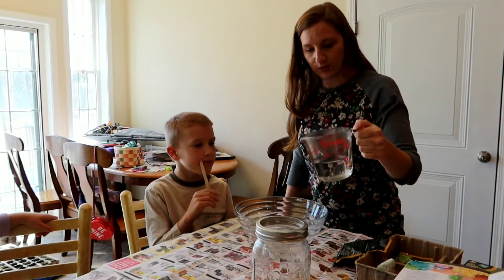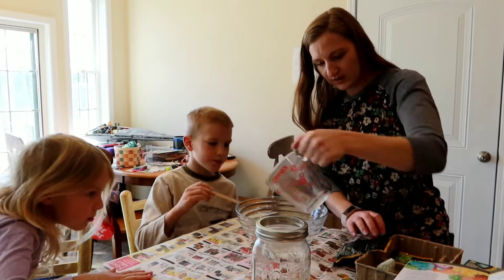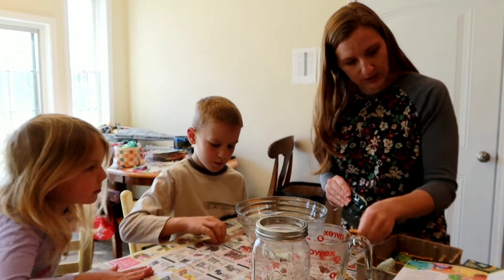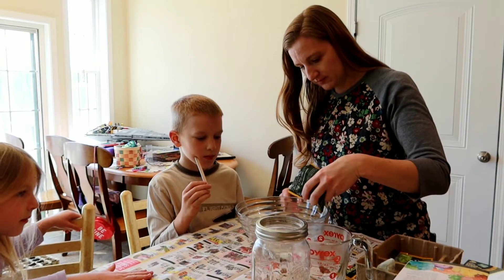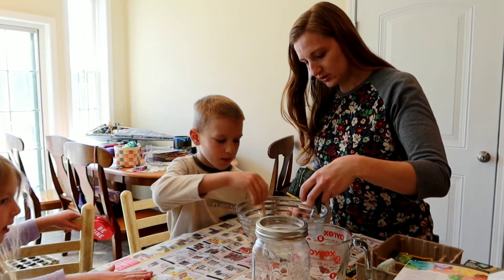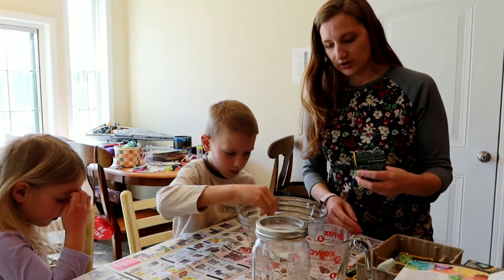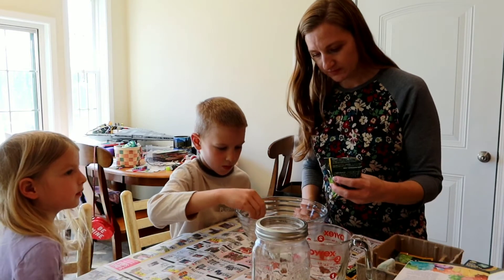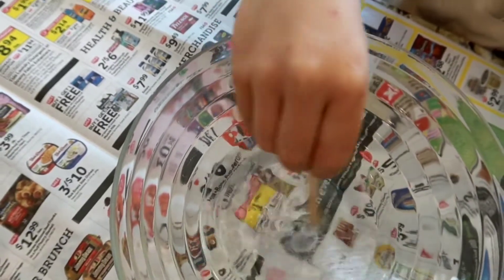Now we wait for it to boil. We have one cup of boiling water — pour it into our mixing bowl and then immediately start to pour in the crystal growing powder, just a little bit at a time. Start stirring so that it dissolves. You stir until it dissolves and then you pour in some more. Stir until it all dissolves.